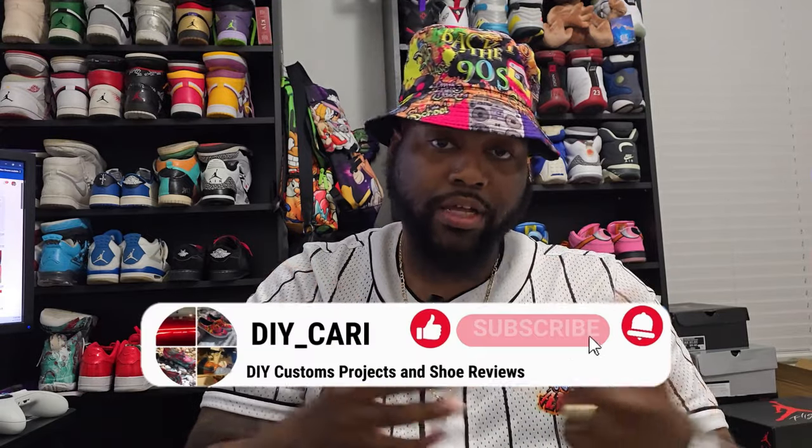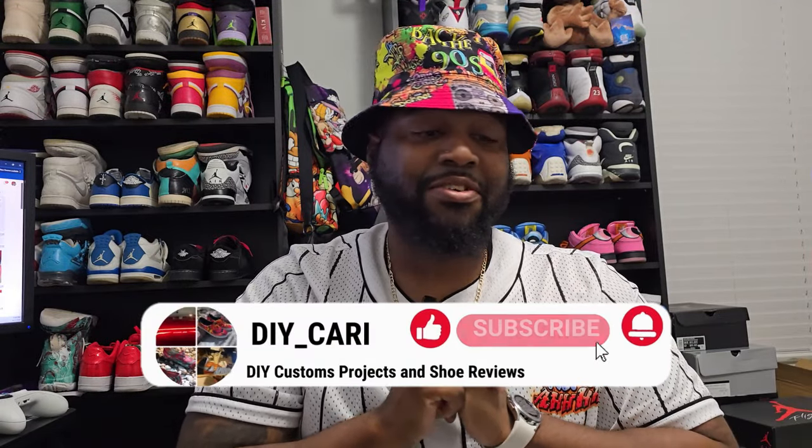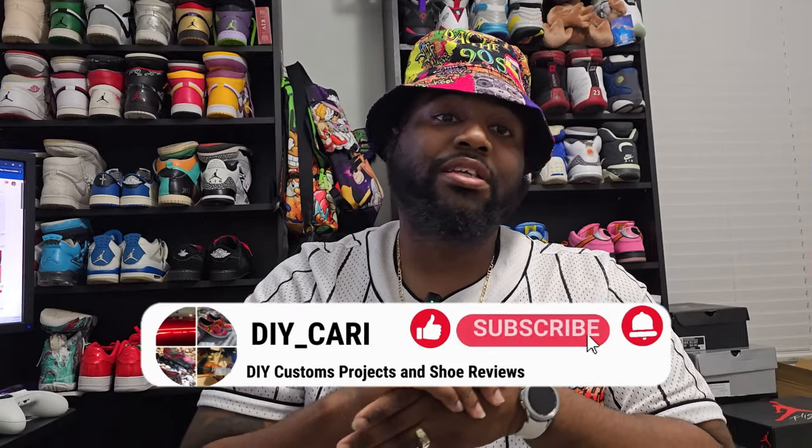All in all, AShoe did a good job as always — really appreciate them for sending these out. Comment below, like, subscribe to the channel. Keep commenting and letting me know what y'all think of these shoes because I still got more to come. It's your boy DIY Ikari checking out — peace.